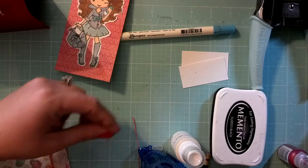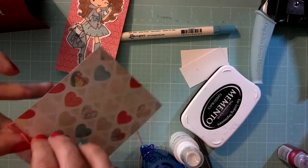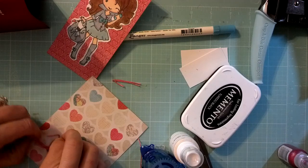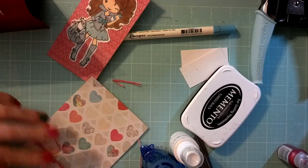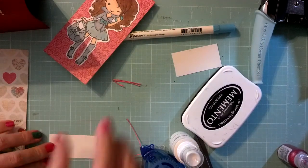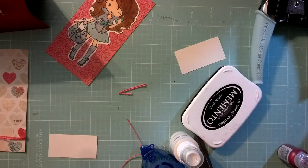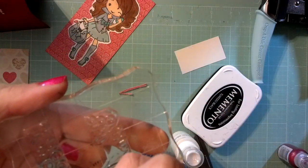So I'm going to cut that off. Kind of fuss with it for a second. There we go. Then I'm going to proceed to stamping my image here. This is where the distress marker is going to come in because I just want to use the 'UR', and then the 'one of a kind' is going to be under the 'UR'.